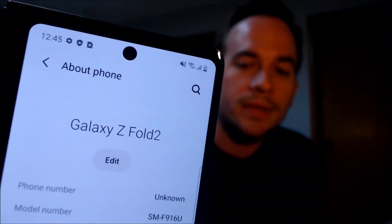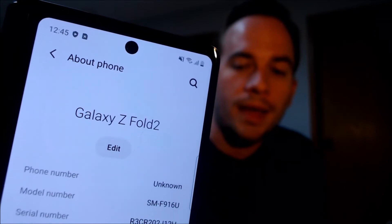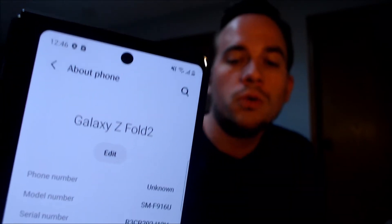While we're here, I'm going to jump into the settings just to confirm exactly what we're working with. Under 'About Phone,' we can indeed see we have a Z Fold 2, and then the model number there — the SM-F916U. That's the model number of all of the US versions of the Fold 2, no matter which carrier it was originally sold from.